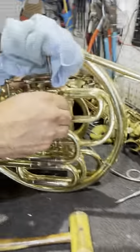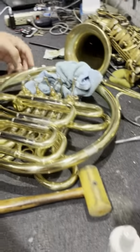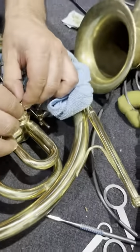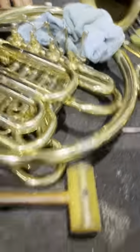This moves freely now, so we're all good. There we go. Put that on. And then we go and get the screw over here.